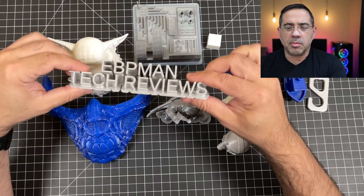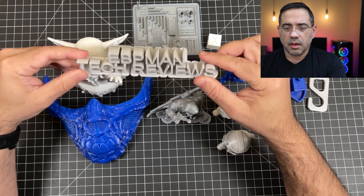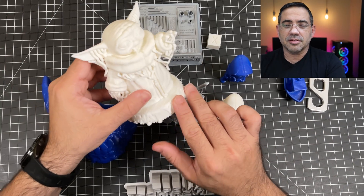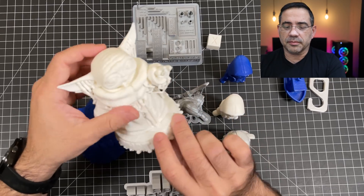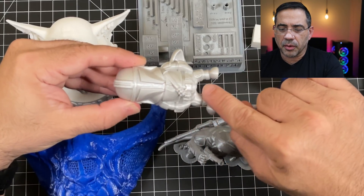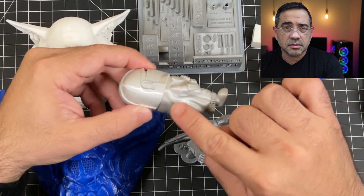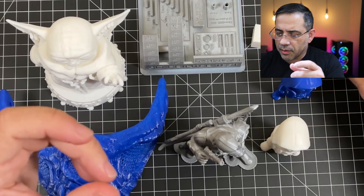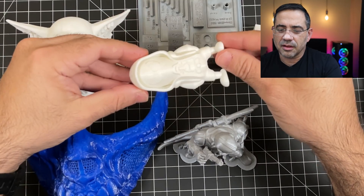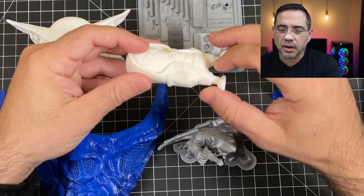We did our EVP Man Tech Reviews print, and you can see what that looks like — really good. We also did the Baby Yoda, with some support struts still visible. We did a Mini Mandalorian printed in a silk silver filament — look at all this detail, really, really nice. We have Spider-Man, a Mini Spider-Man, which came out really, really nice too with no support at all.